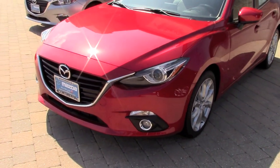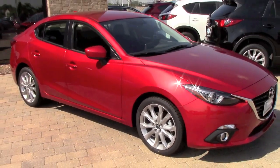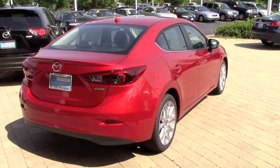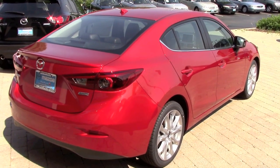That was my first look at this all-new 2014 Mazda3 sedan with the 2.5-liter engine. I hope you enjoyed this video. If you'd like to see more, please visit my channel, and subscribe, share, and like if you do. Thanks for watching and see you next time.